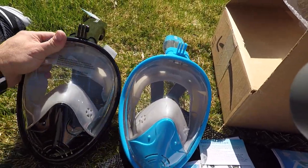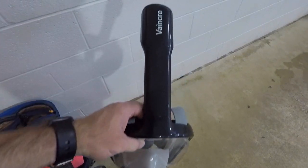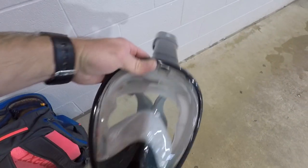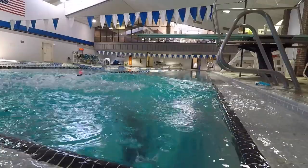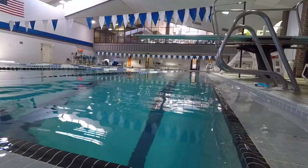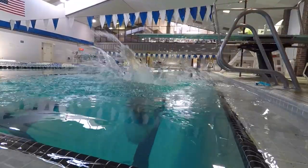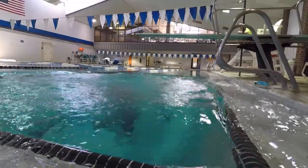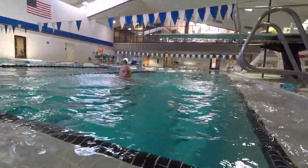If you are looking for a great snorkel mask for the money, this is the Vanker newest generation snorkel mask. As always, there are links below to the snorkel masks and every other product that I review in the description. The price is absolutely amazing. Just like every other snorkel mask, they do a great job of sealing around your face. You can breathe with your nose or your mouth, and if you get any water in your mask, it drains out the bottom.